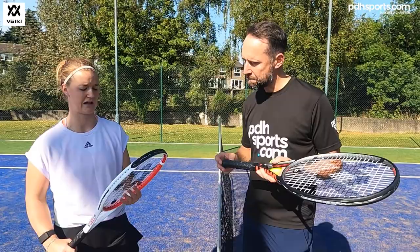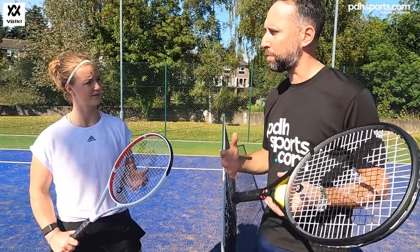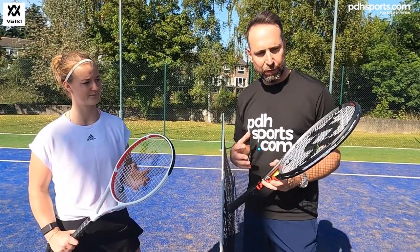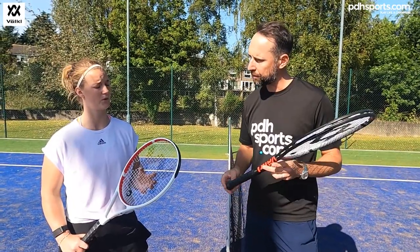That vibration reduction is a massive benefit. If you speak to most club players, especially the guys with bands on, many are struggling with tennis elbow. So to have such a vibration-free tennis racket is a big bonus for sure.